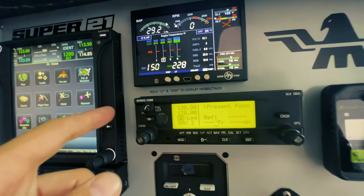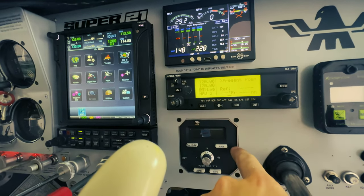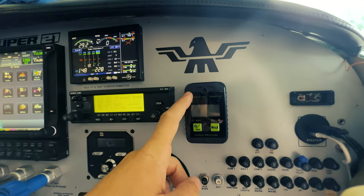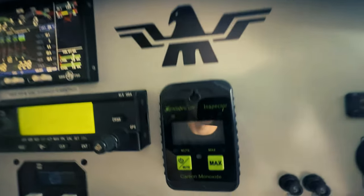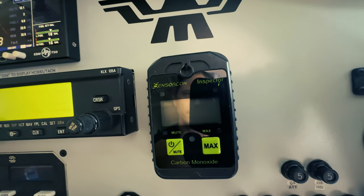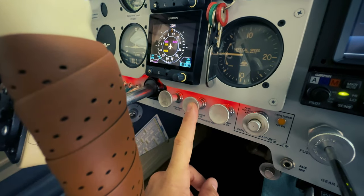Our KLX 135A we use as our COM 2. The old autopilot is inop right now — that's getting replaced soon. We've got our CO indicator right here. Invest in a nice CO indicator; this is worth its weight in gold.